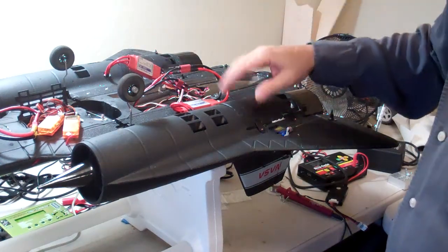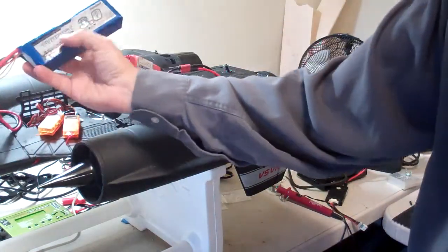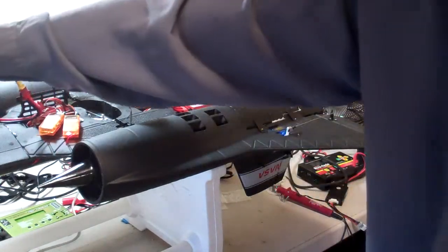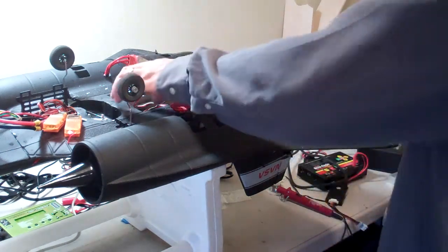Both of the units are installed, covers are on them. We have a freshly charged Turnigy 3000mAh 40-50C discharge pack — it's a 4S pack. We're going to do a quick run-up and see how this thing sounds, and hopefully at a later date we'll actually be able to get some thrust numbers for it. I'll also try and get some amperage ratings on it in another video, probably later on tonight or today.